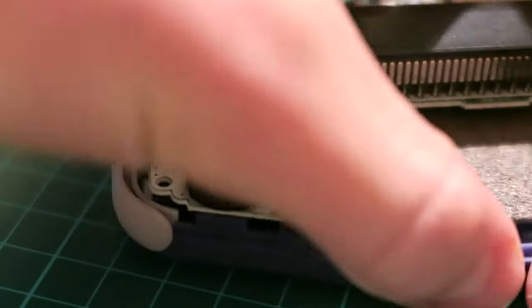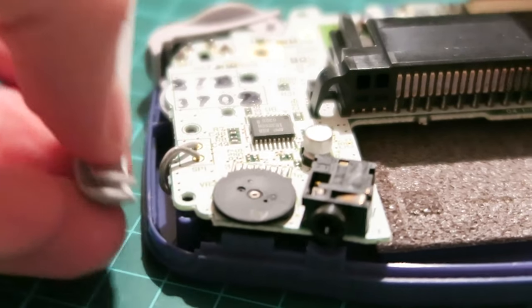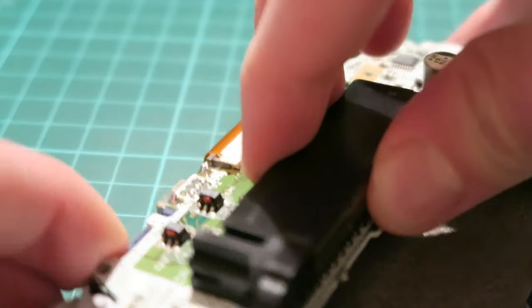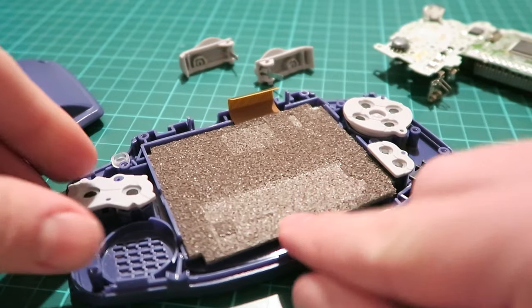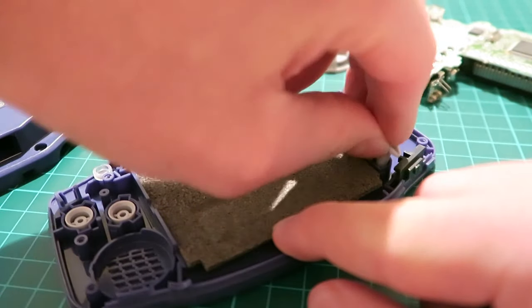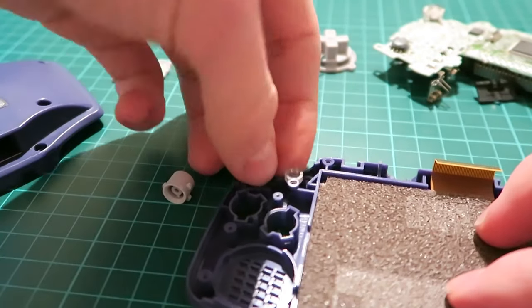The next thing to do is just remove the little pieces that are held in on the side. They're only in there with friction so just lift them off. The next thing to do is just remove the ribbon cable from the motherboard. Lift the motherboard off very carefully and you'll be able to have access to the screen and the back of the buttons. Simply just lift the membranes off and that will reveal the buttons and then we can go ahead and give them a clean.